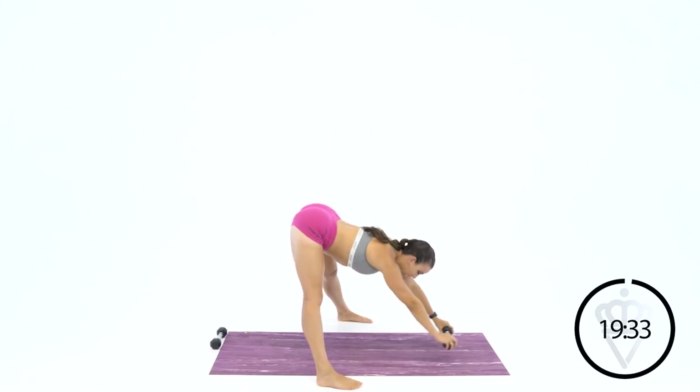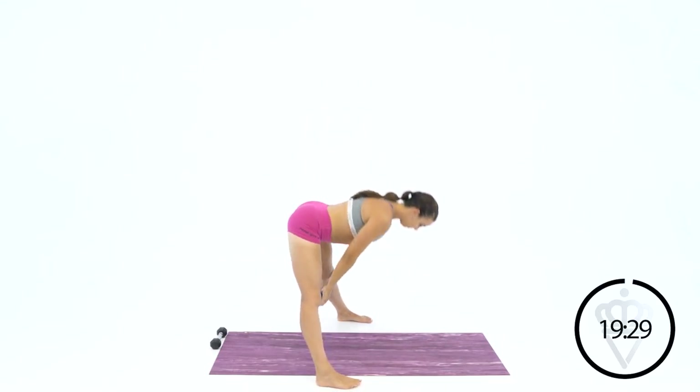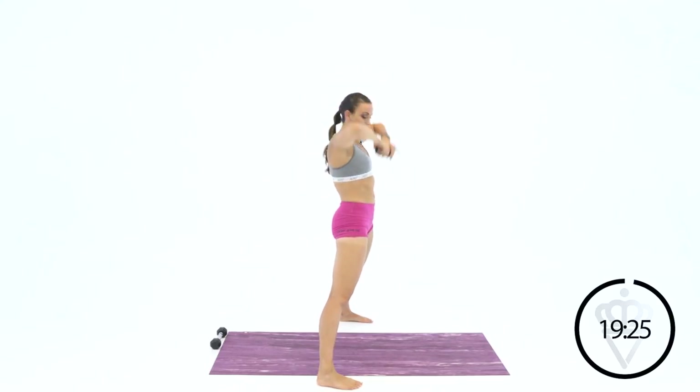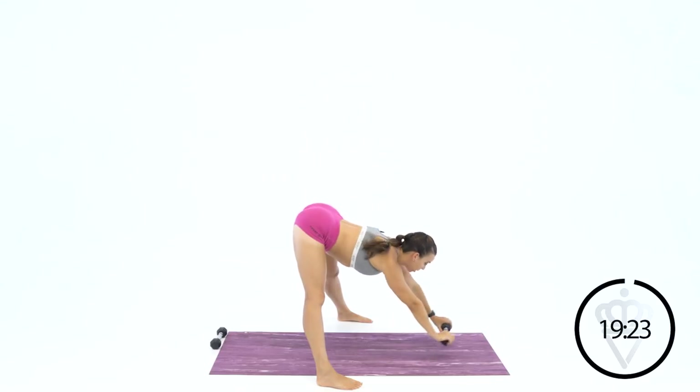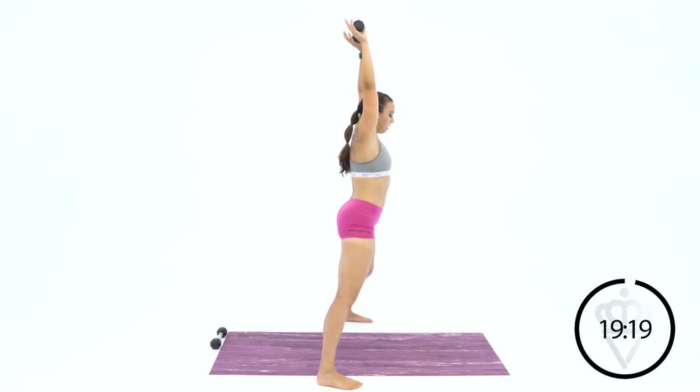All the way down — you should be getting a little closer to the ground each time you go down. Give me one more: slide down, reach, reach, reach, reach, and come up to the top and stay right here.